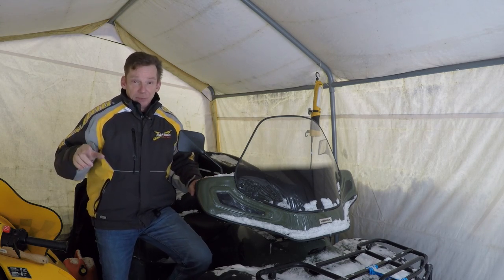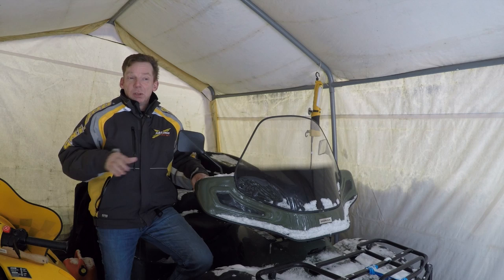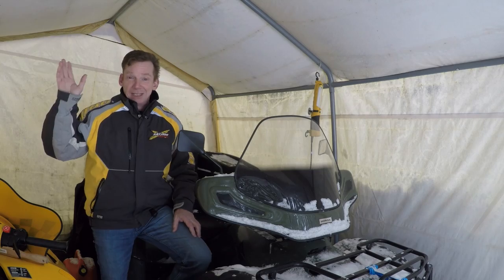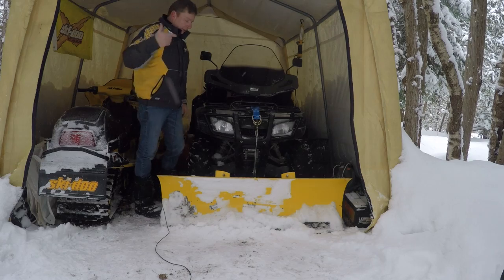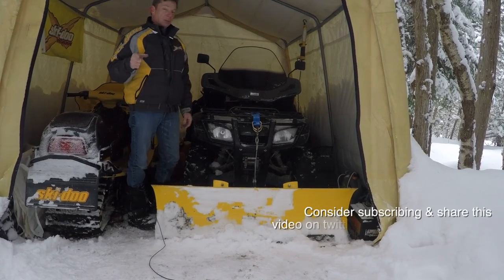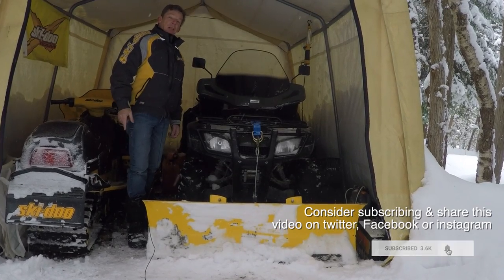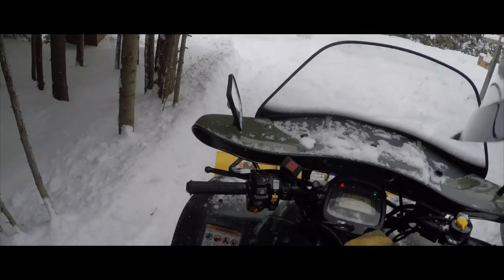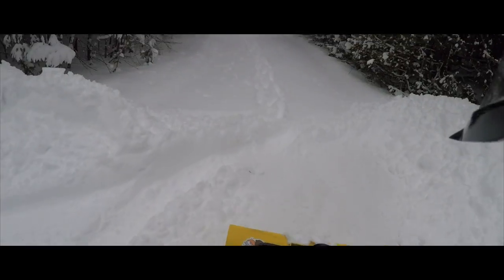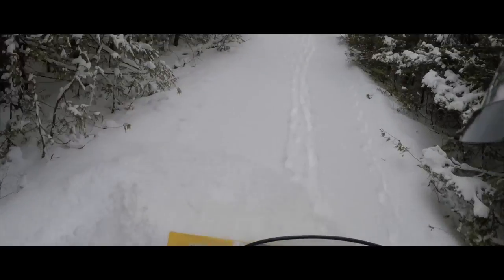If you have an ATV and you live somewhere that gets a fair bit of snow in the winter and you don't have a plow yet, you're really missing out — it's not only way easier to clear snow, it's a hell of a lot of fun. I end up doing my neighbors' driveways too. So there it is: my improvised ATV plow pulley modification for under 20 bucks. Hope you liked the video — if you did, hit that thumbs up. Until next time, I'm David Clark, thanks for watching.